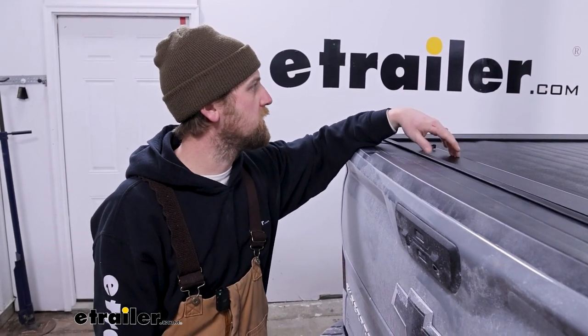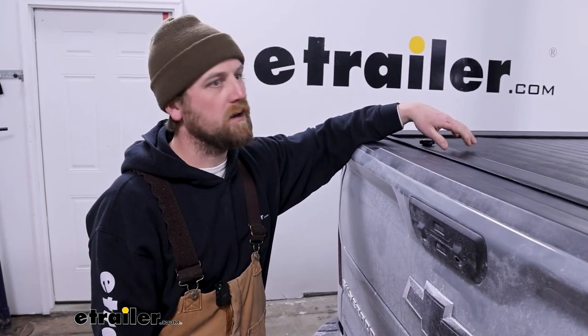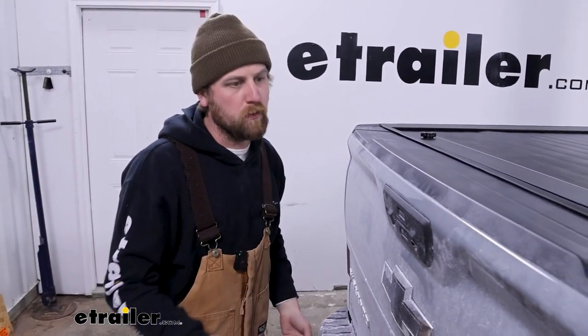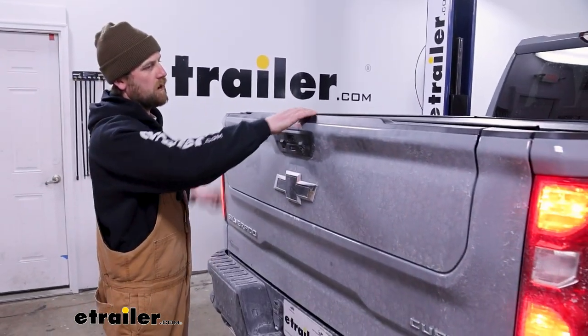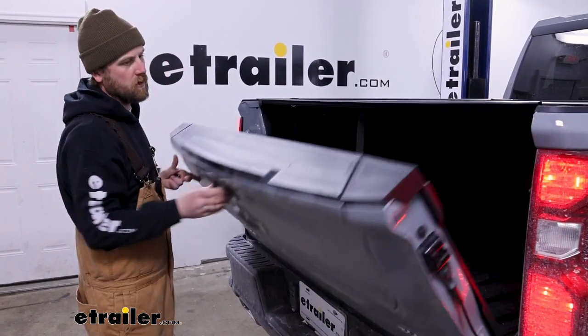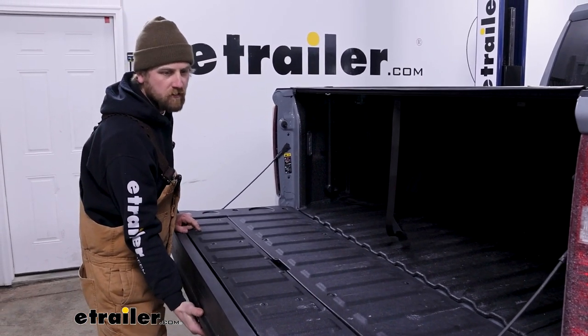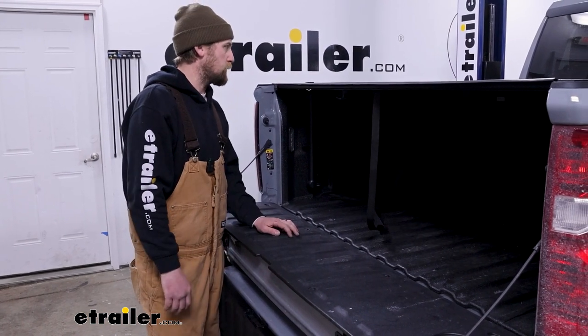I mean, I'm sure it's doable still, but a person up to no good would really have to do some prying and trying to get in the bed, which brings me to my next point. A lot of people wonder if this is going to work with this style of tailgate, which has this multi-fold feel going on here. And the answer is yes - no issues there, it's not really going to change anything. It'll work with the regular style tailgates as well.